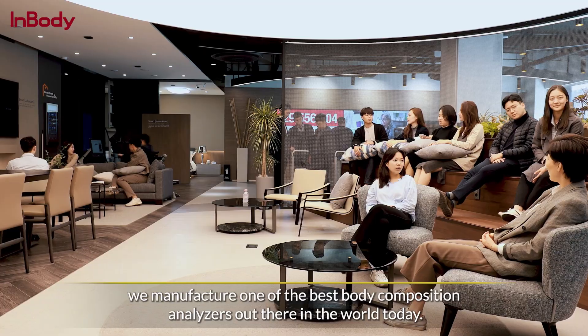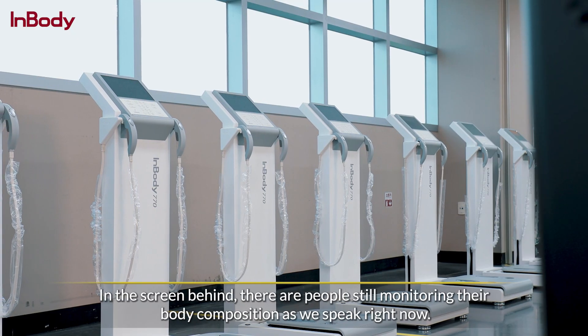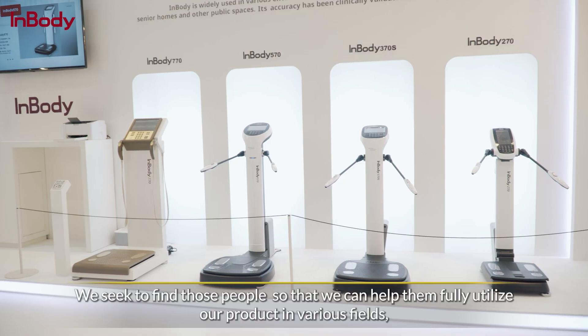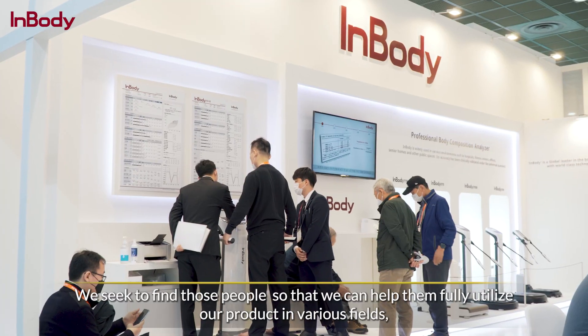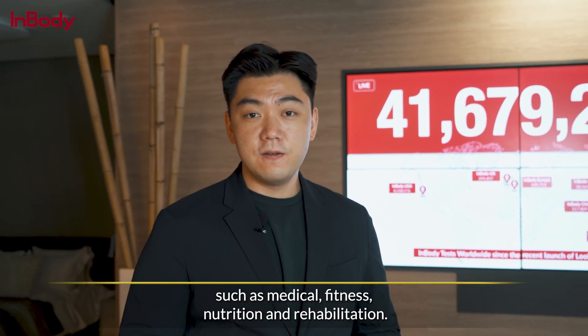We manufacture one of the best body composition analyzers in the world today. And as you can see on the screen behind, there are people still monitoring their body composition as we speak. We seek to find those people so that we can help them fully utilize their product in various fields such as medical, fitness, and nutrition.